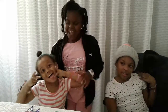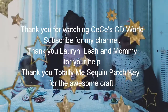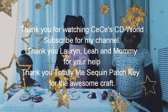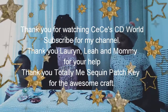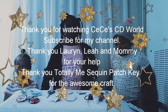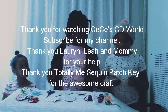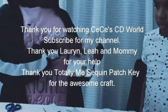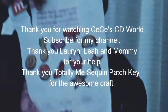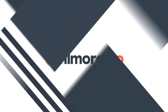I hope you guys enjoyed our video from Lauren, Sierra, and Leah. Bye for now. Bye-bye! Thank you.